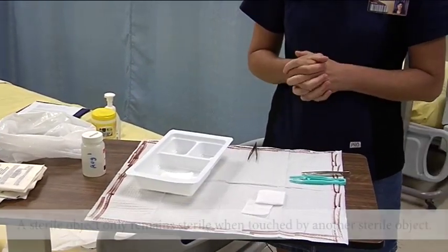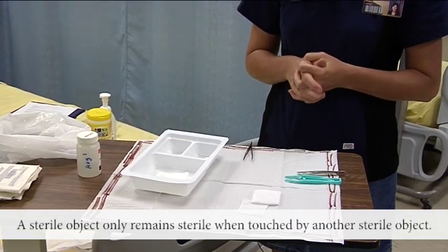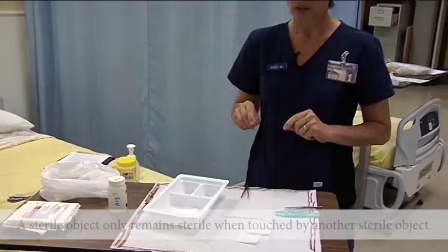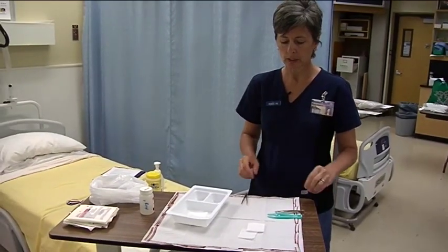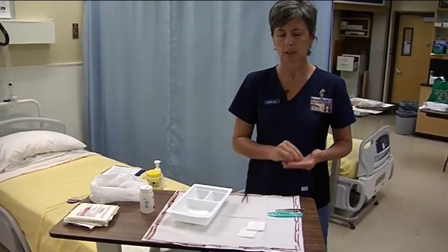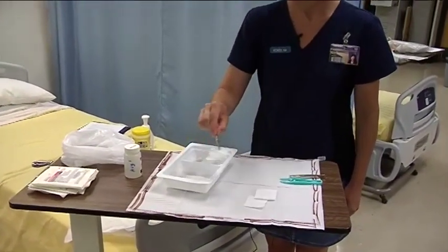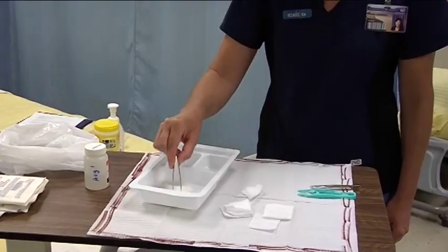The second principle is that a sterile object only remains sterile when touched by another sterile object. So when you're rearranging things in your sterile field, you have to make sure that sterile touches sterile. The sterile tips of this forcep can touch any of these sterile things within my field.